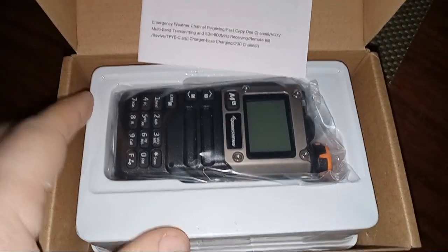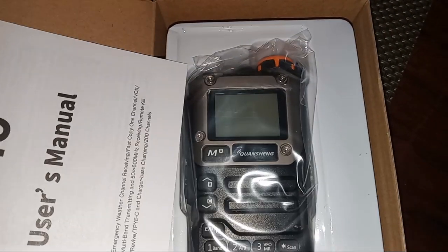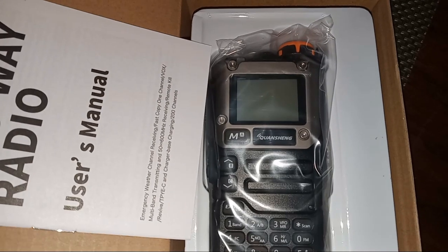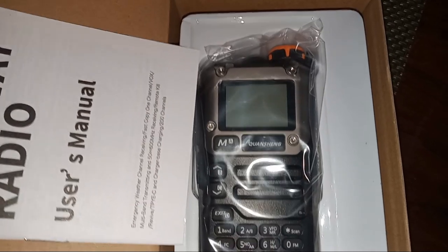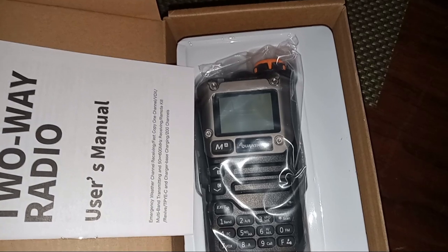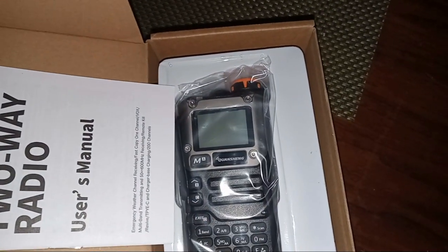This is the Quansheng UVK6 — I don't know if you're familiar with this little radio. They can be had for like $35. The K5, the older version which will take the same firmware — which I didn't know until after I ordered it — is only about $30. Five dollar difference, but it's more bulky and looks more Chinese. This one looks kind of cooler with the silver metallic finish.